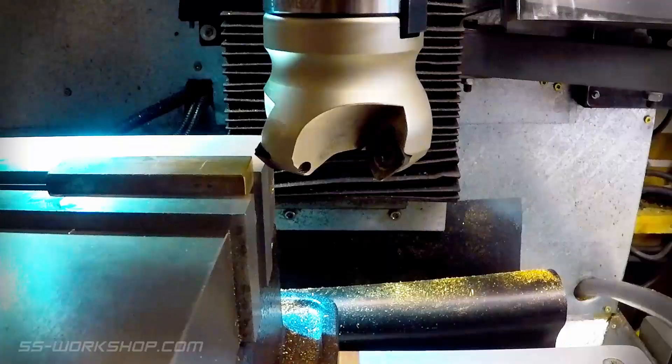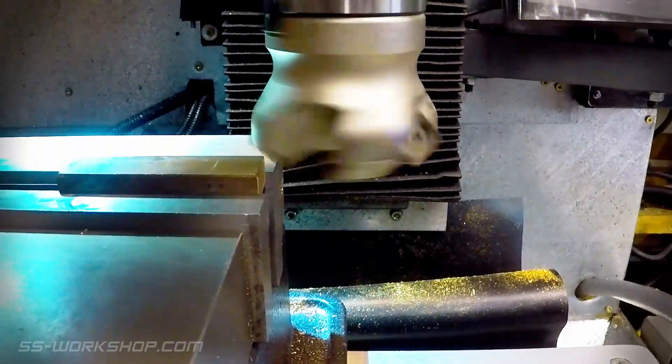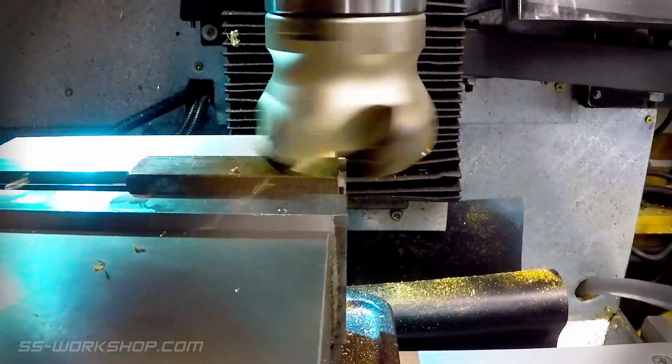Now with the workpiece securely held in the vise I used a carbide insert face mill to square the bar and bring it down to size.